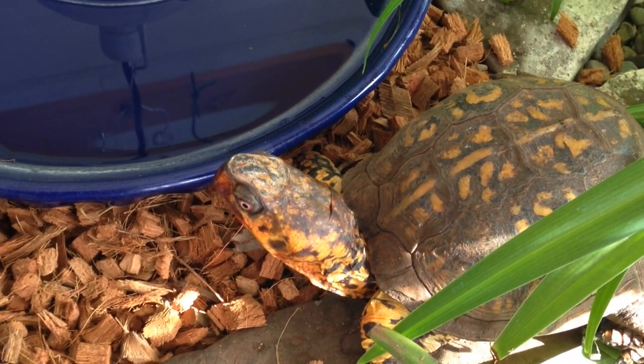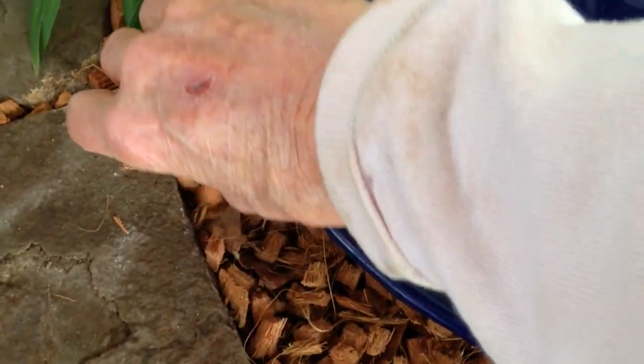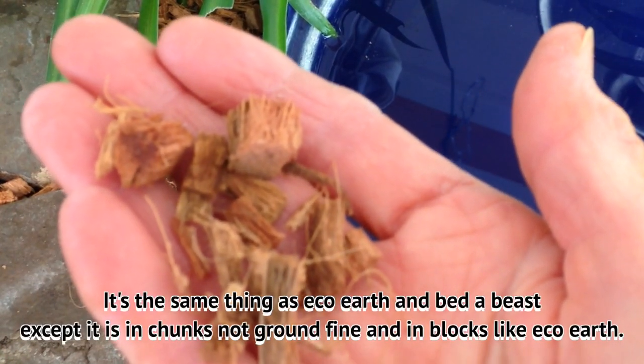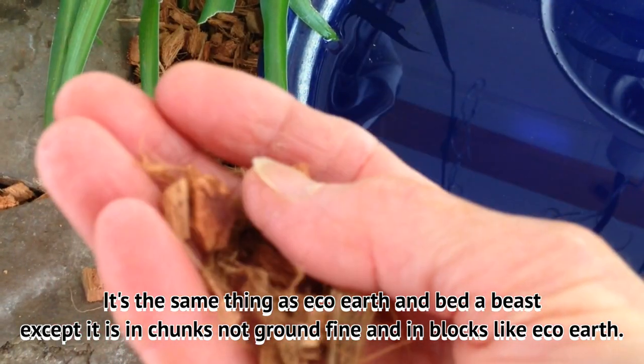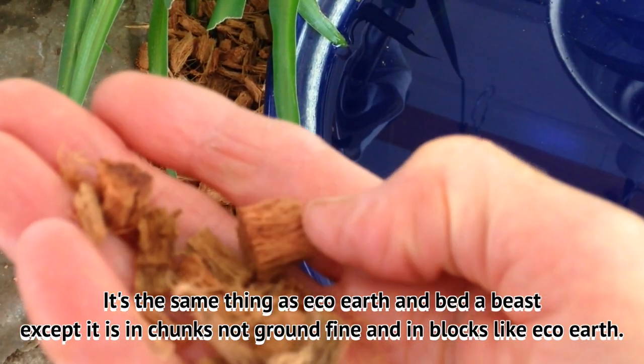I had some coconut bark handy and I thought, well, I will just — so this is what coconut bark looks like, guys. And this is the same thing basically as eco-earth, except that the eco-earth is ground into more looking like soil.